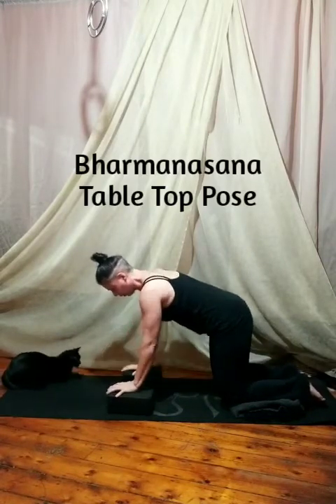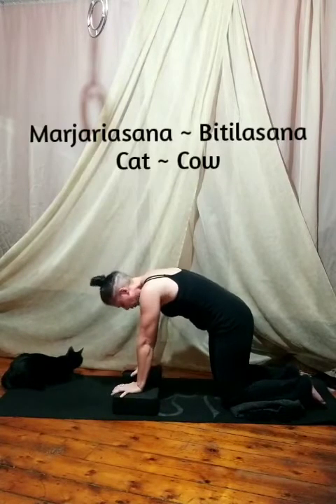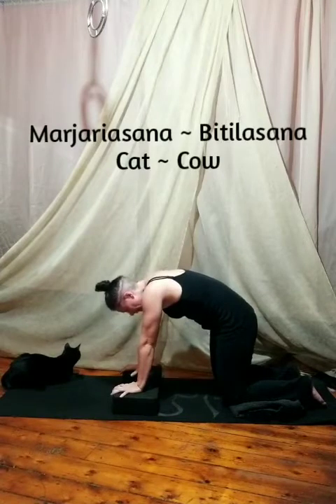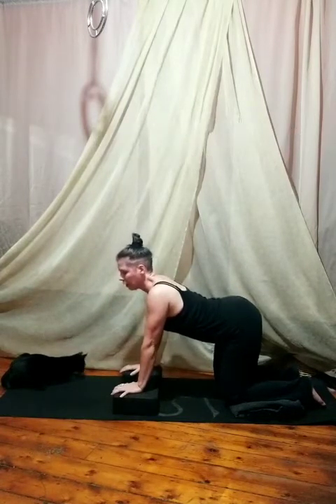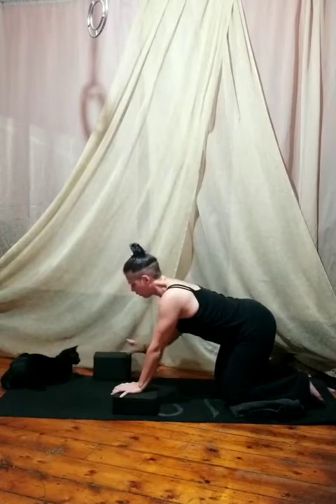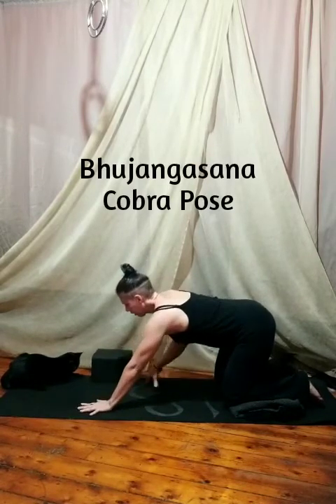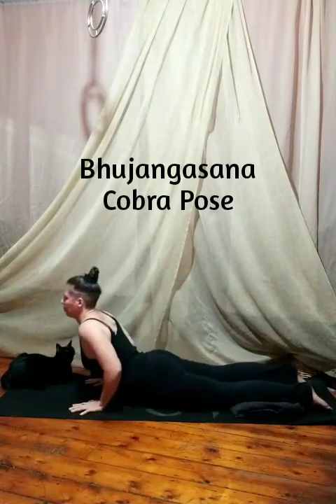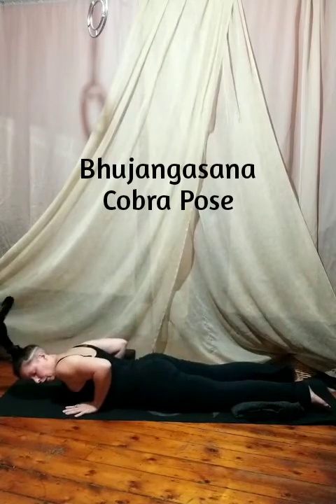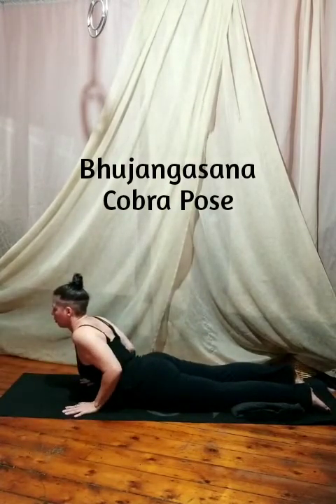I'm going to push forward into tabletop. You'll want to slide your blocks so that they're square under your shoulders, and from tabletop we're going to round the back for cat pose, then let the belly sink deep and lift the chin for cow pose. You might want to tuck the blocks out of the way just for cobra. Place your hands firmly on the mat and let your hips go straight down, lowering down. Now your hands are under your shoulders and we push up for a little cobra pose.